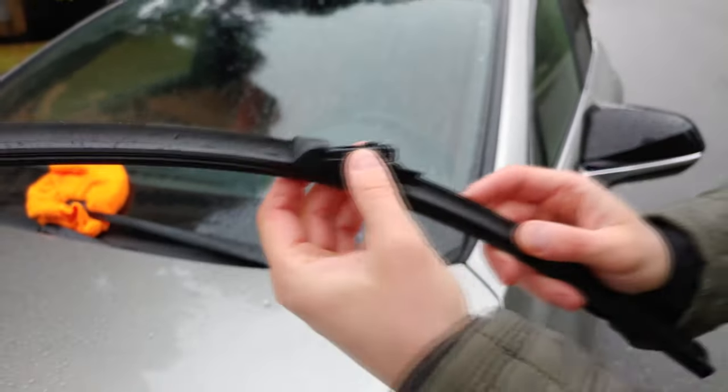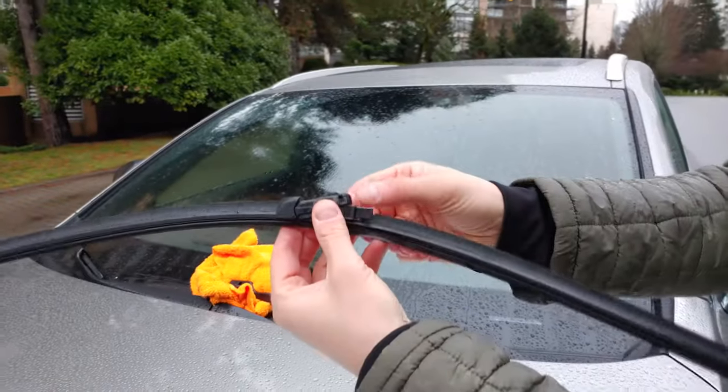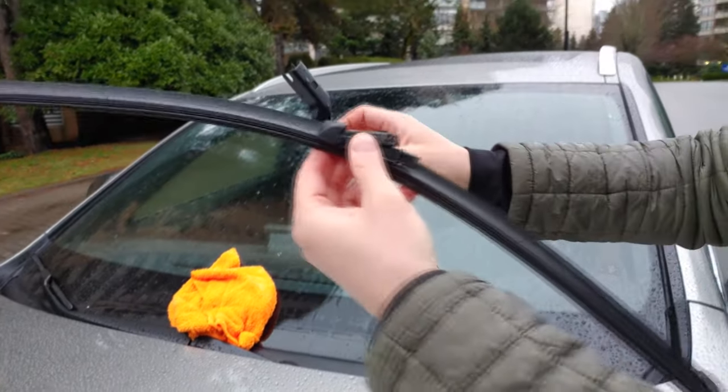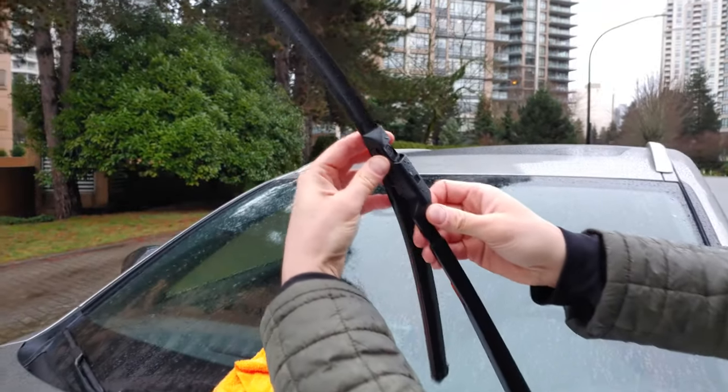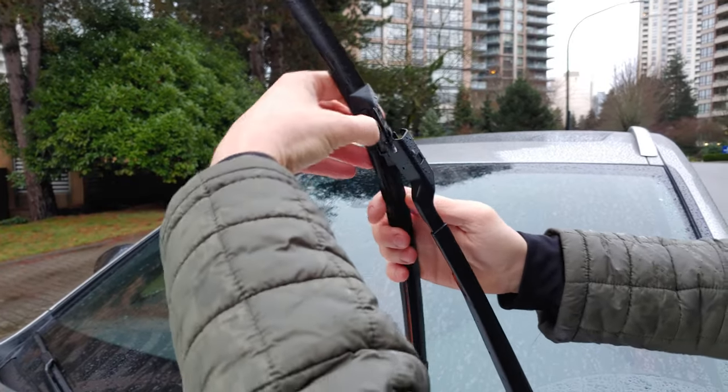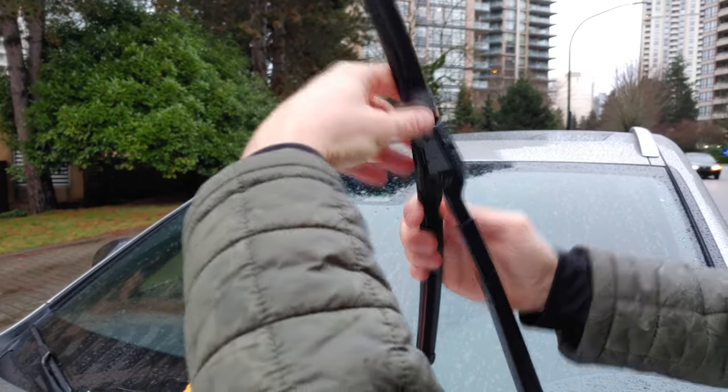To put it back we simply have to lift this plastic portion and slide it back in. Like this.